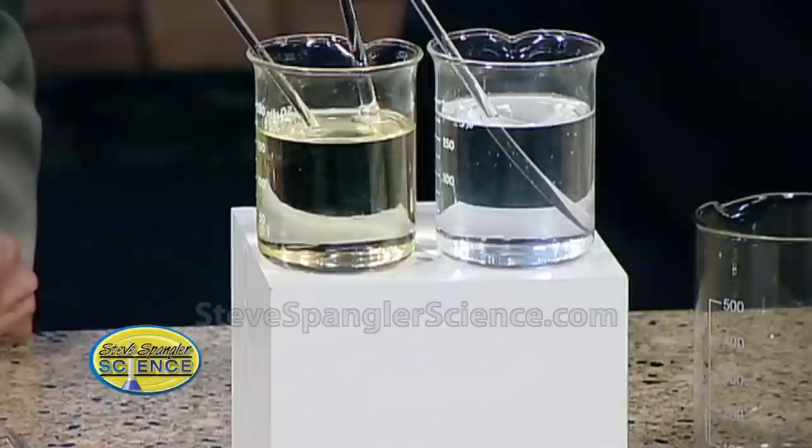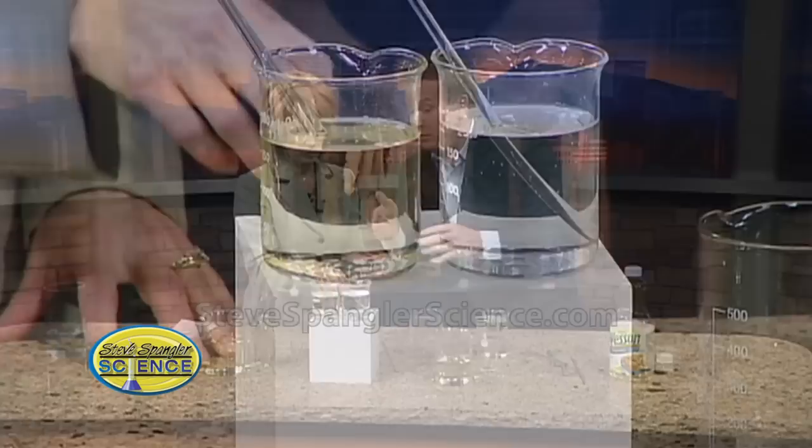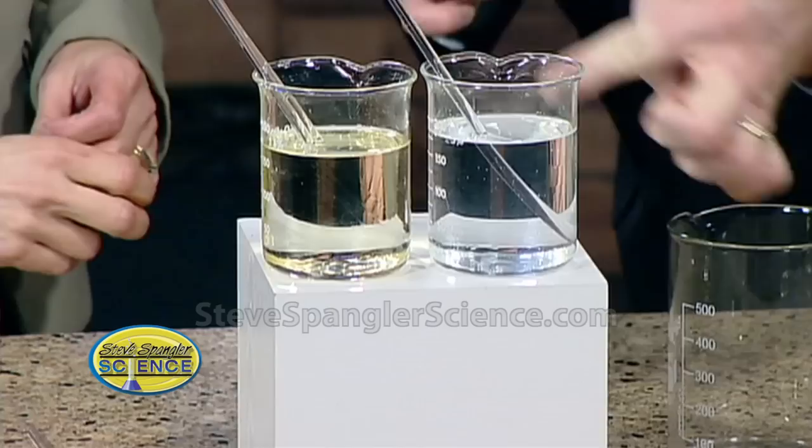We're seeing this because light travels through the glass, which is fine, then it goes through the water, slows down a little bit, then it hits the glass and it refracts. It reflects a little bit, but it refracts because it bends. The materials are different — the glass and the water.